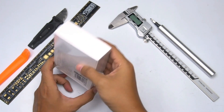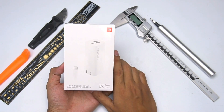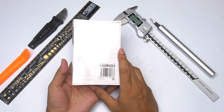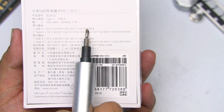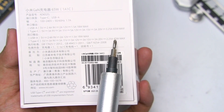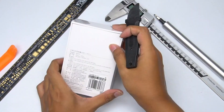We have got this charger, so let's unbox it right now. The packaging is still the familiar Xiaomi style, and this is the information on the back of the box. This model is AD652G. Maximum output of USB-A is 18W, maximum output of USB-C is 65W, and maximum output for dual ports will be 18W plus 45W.